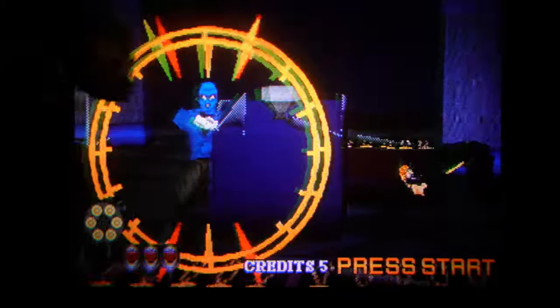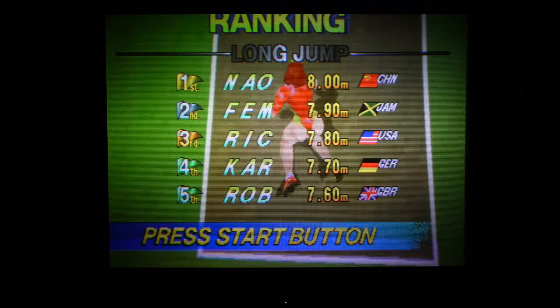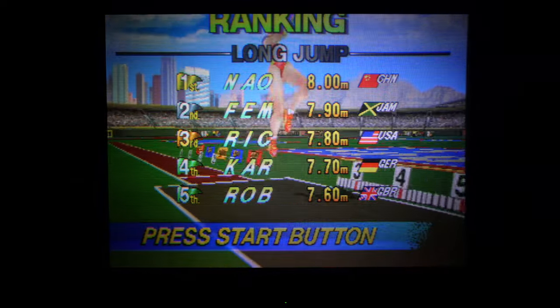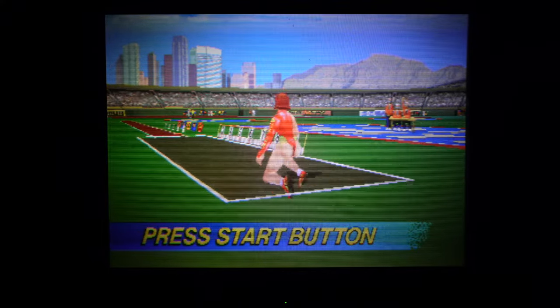Just a quick little demo of Decathlete on the Saturn. We're back in RGB on AV1. Even though the SCART socket is set to S-Video, when it detects the RGB signal coming through, it automatically switches to RGB. No problems there.